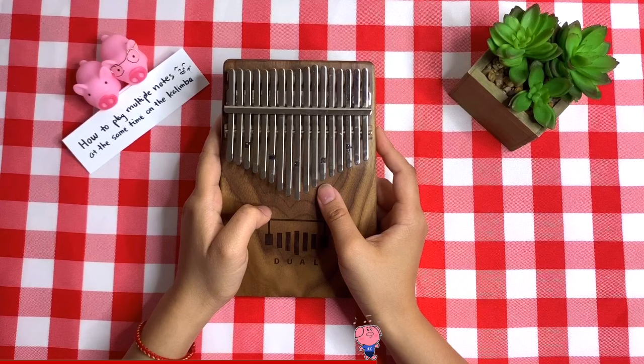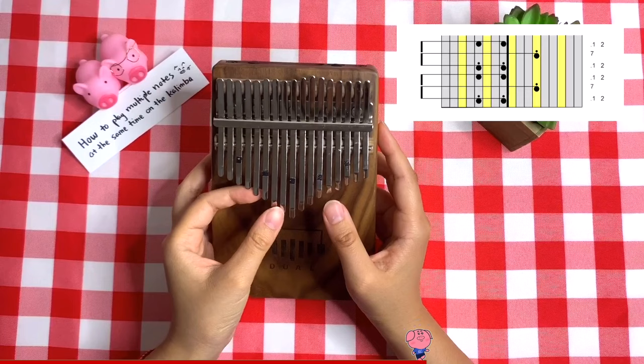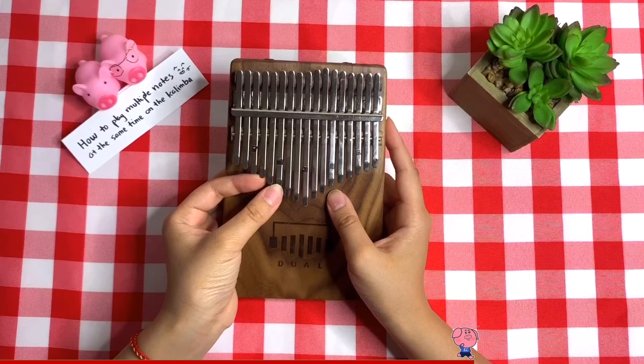Let me show you part of the song that I am learning — first with just my thumbs, and then with my index fingers and thumbs. Let's say it's still too hard for you to use your index fingers and your thumb to play at the same time like this.